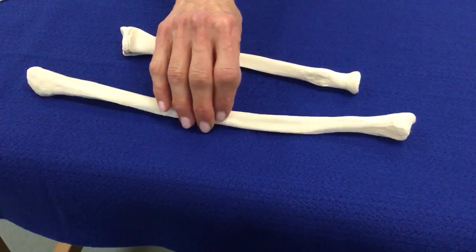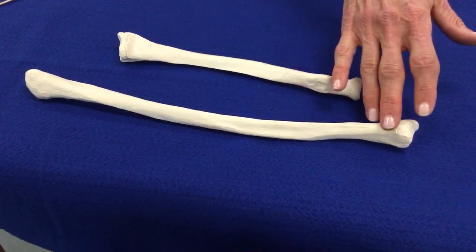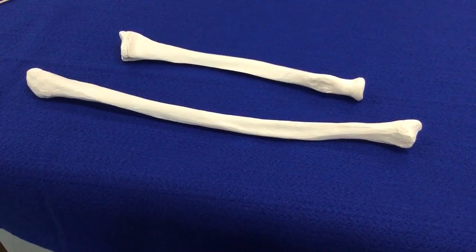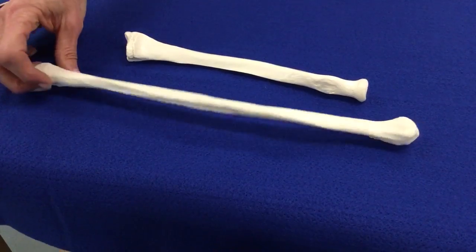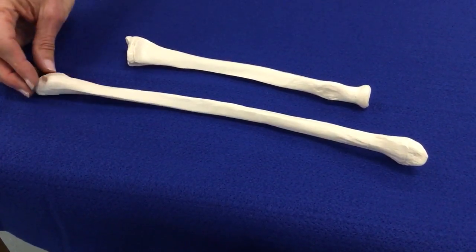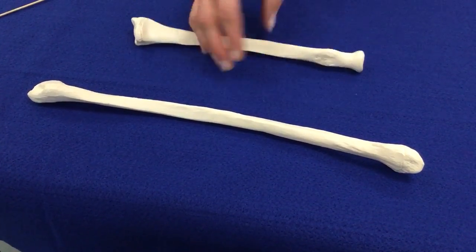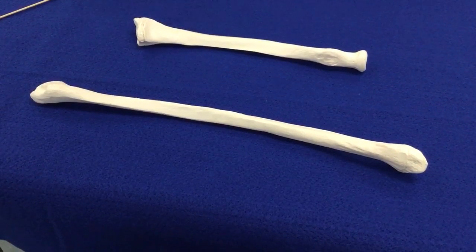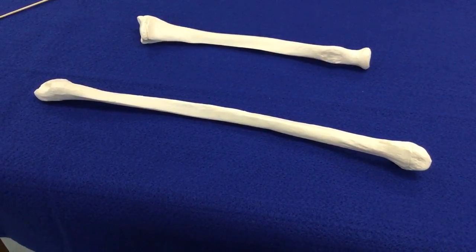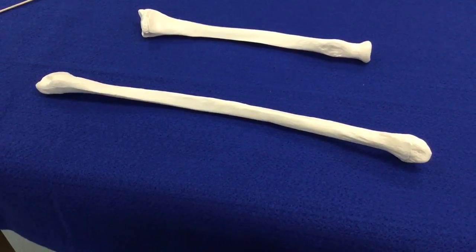This is the fibula. The fibula is thinner for its length than any of these other bones, and it actually has a little bit of tapering at each end. Once you know you are looking at the fibula, the only part you need to know is the lateral malleolus.